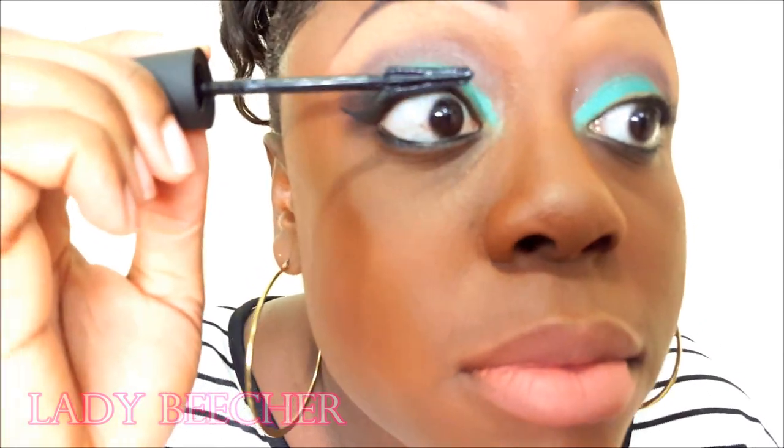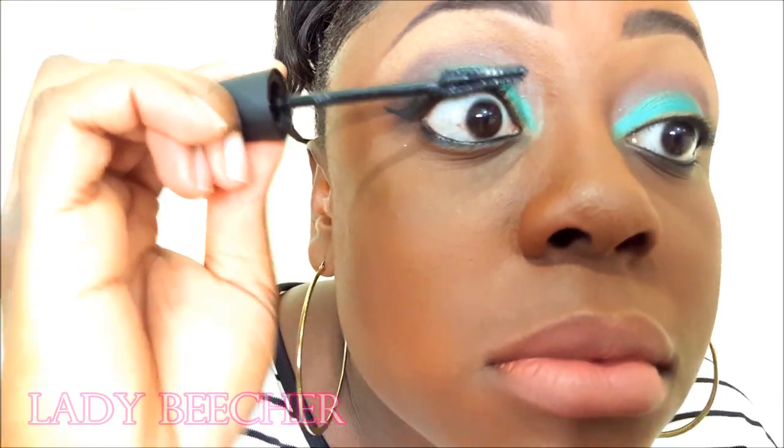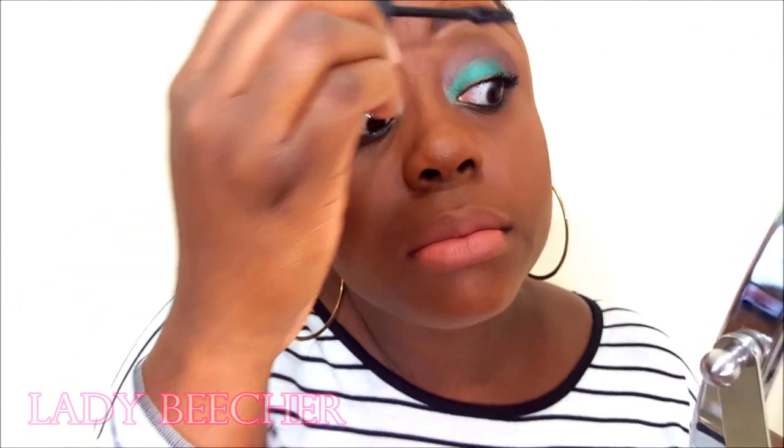I don't know if it's supposed to be that way, but let's try it out. I'm going to do this eyelash first. I so hope you can see this. This is what the second eye looks like. I hope you can see.